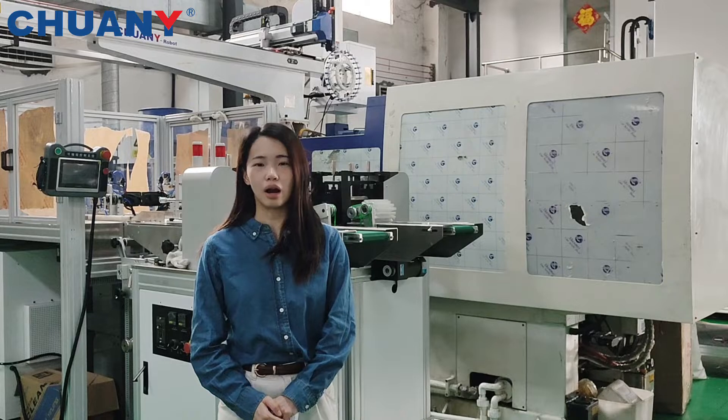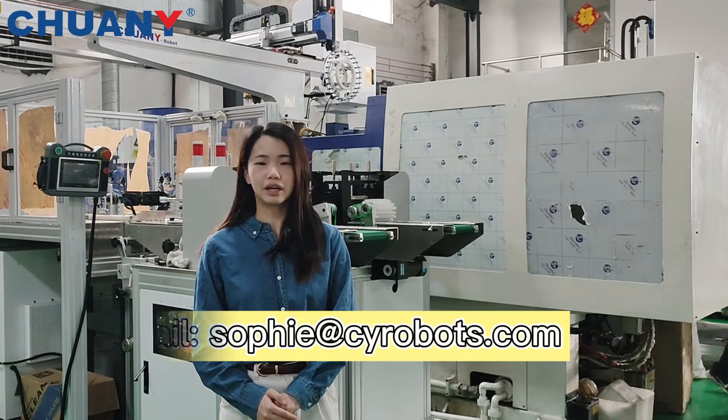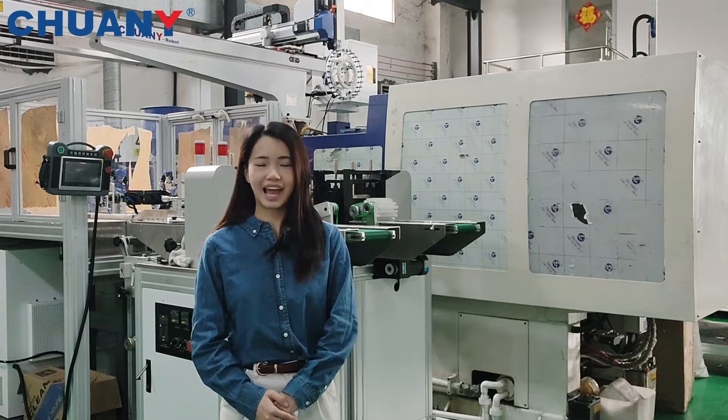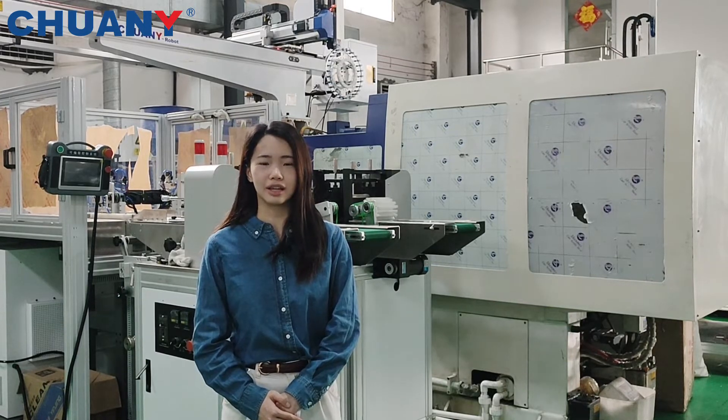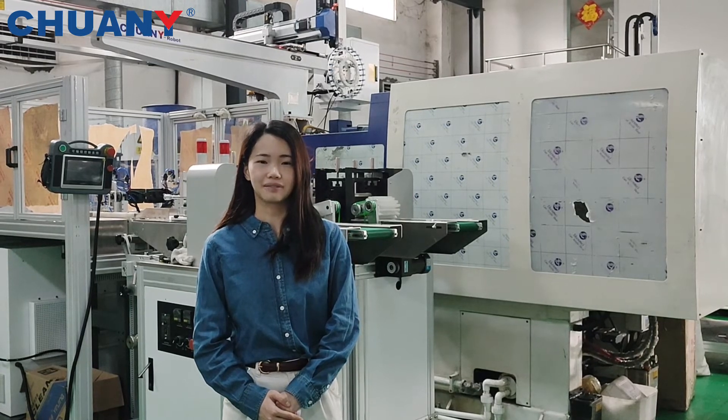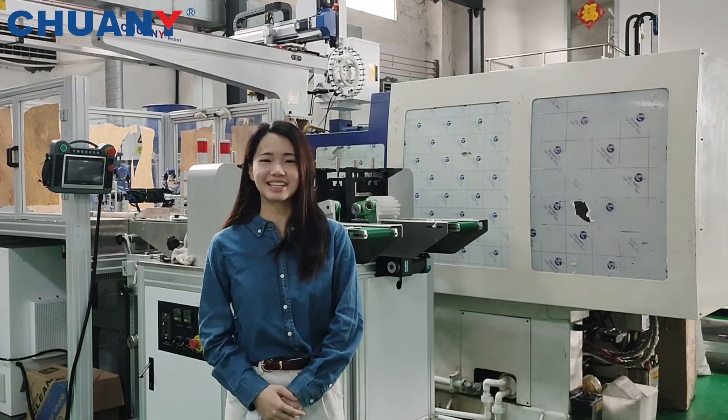If you have more questions about our solution, feel free to contact me by the provided email and I will send you the free catalog. This is Sophie from Chinese Automation, a leading supplier in the plastic industry. Thank you, bye-bye, see you next time.